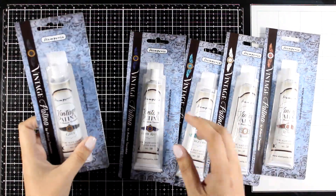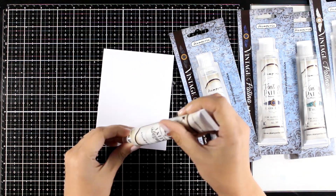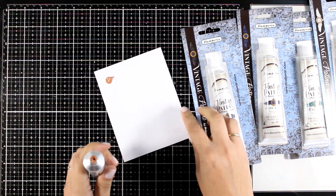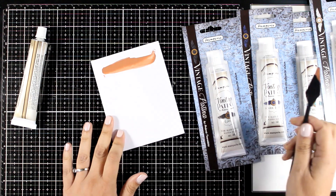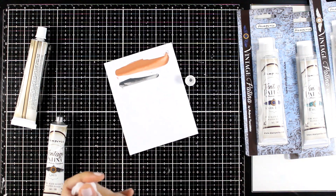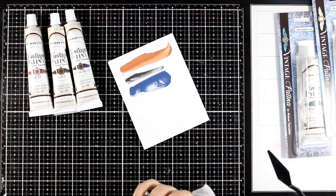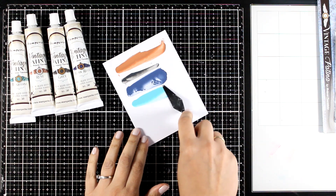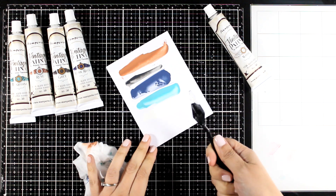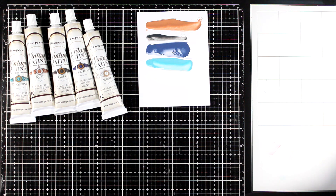I kept the best for last — this is a new product by Stamperia: the vintage patinas. Five different colors, and the fun part is that they are water-based, so they don't smell, they are easy to work with, they are blendable, and it makes it easy to clean the brushes or spatula — whatever you use to apply them — just with water. I'm going to swatch them here so you can see the colors. These are meant to add that patina look and feel on dimensional focal points. I'm going to make a dedicated video on those patinas so you can see how they are meant to be used and all their properties. They come in 50ml tubes. The colors, in order, are: rust, grey, dark blue, turquoise, and white.